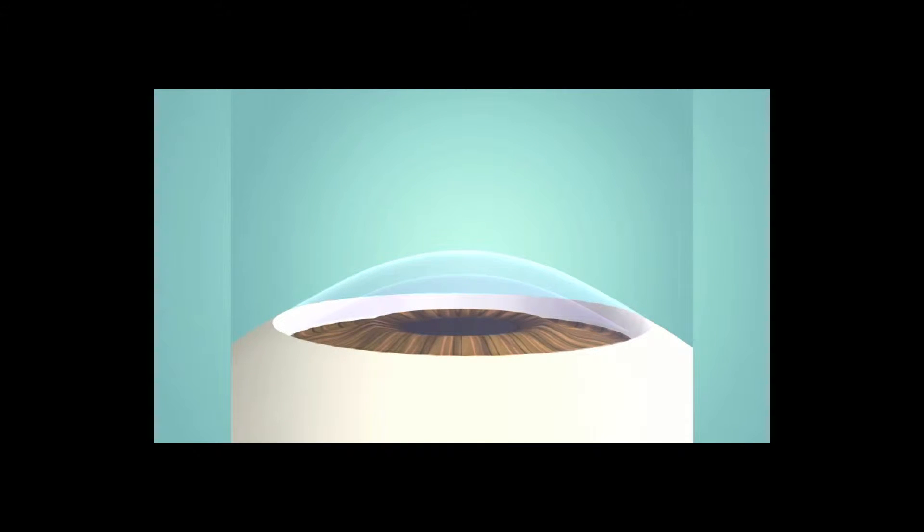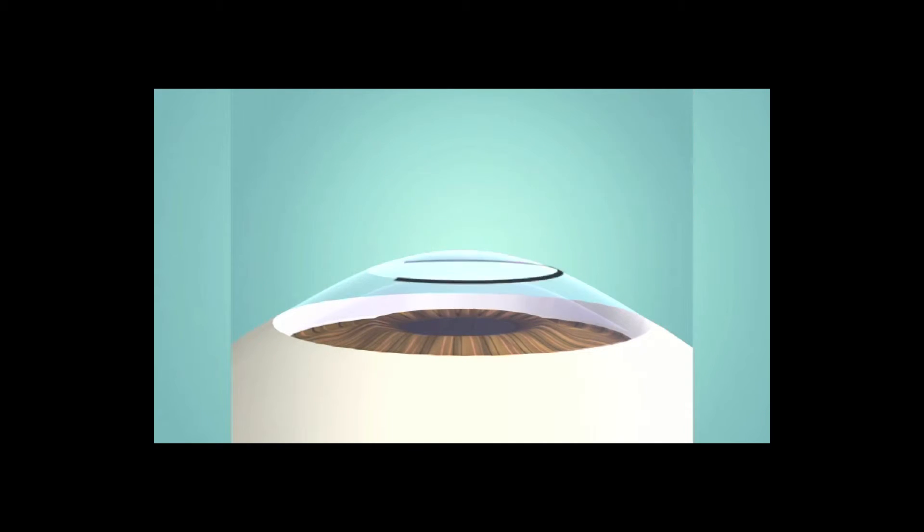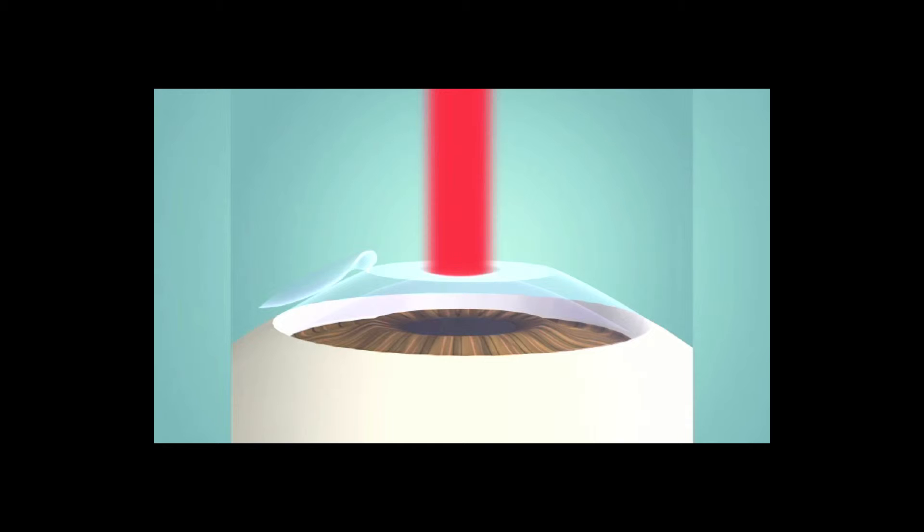With LASIK, your ophthalmologist creates a small flap in the front portion of your cornea by gently separating the tissue. The corneal flap is then folded back. Once the flap is lifted to one side, laser energy is applied for a few seconds to a minute or so to reshape the cornea.